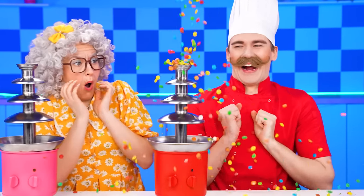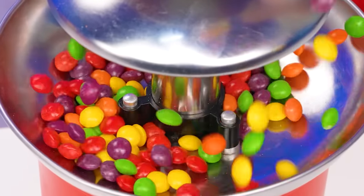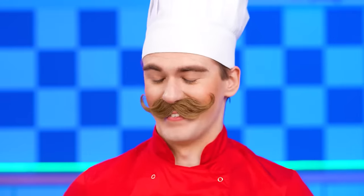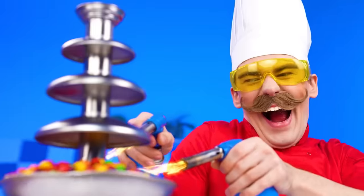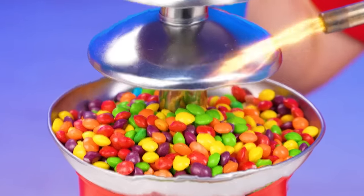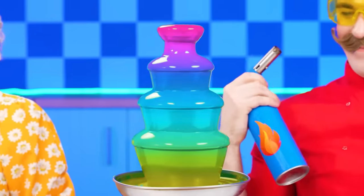I love them so much. This fountain is going to be filled with candy, which means it's going to be rainbow-colored and very sweet. All I have to do is melt the candy with these super-powered burners. Voila! Everything is ready.